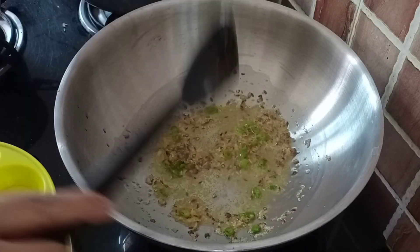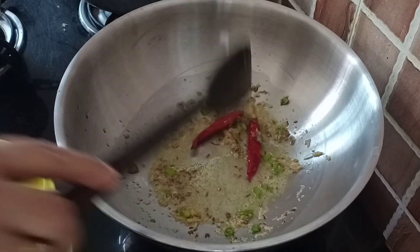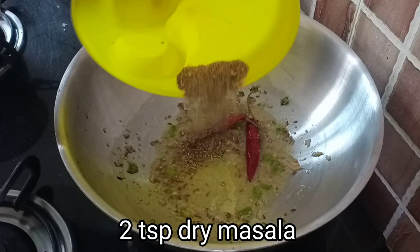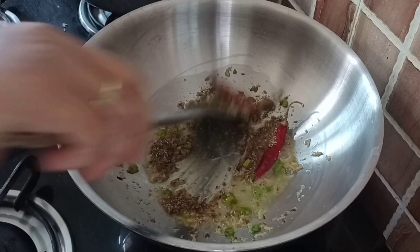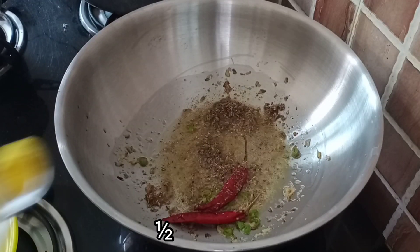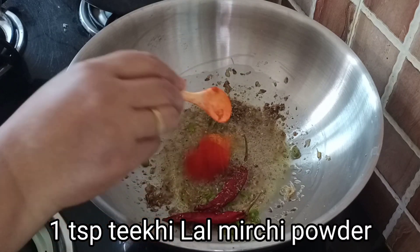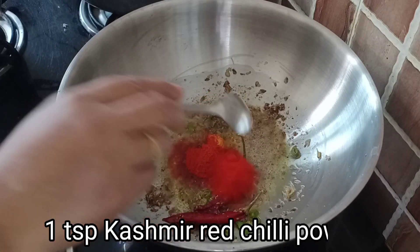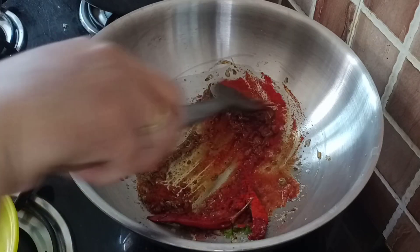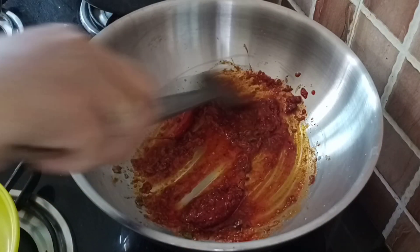We will cook for 1 to 5 minutes, then add green beans and cook for another 1 to 5 minutes. I will be adding overnight powder, pink powder, brown-black powder, small white powder, and small green powder. We will keep it well, and our serving ingredients will come together in about half a minute.